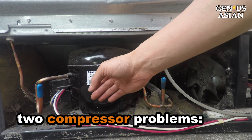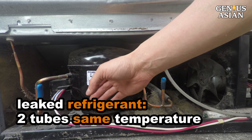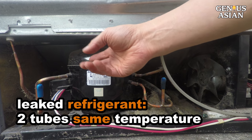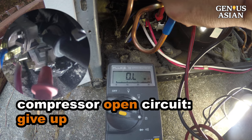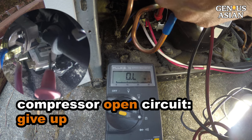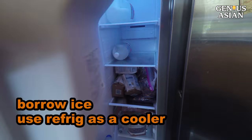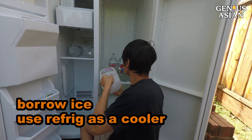There are two situations, however, that will take longer to deal with. If the compressor is running but the two tubes have no temperature difference, you may have leaked refrigerant — this can be fixed but will take more time. If the compressor does not run and between run and start is open circuit, there is no need to waste time fixing the compressor. Borrow some ice from your neighbor, use your refrigerator as a cooler, and wait for a new compressor or new refrigerator.